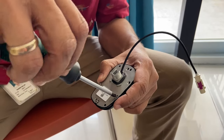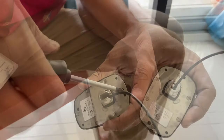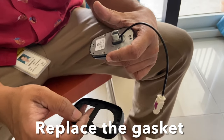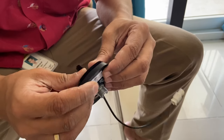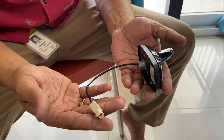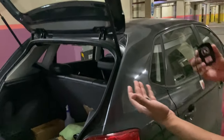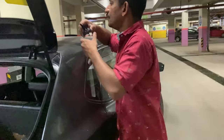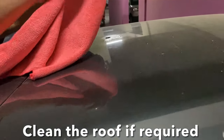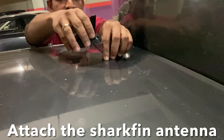Secure all the screws back and put the gasket back. All you've got to do is connect it back to the car, secure the FAKRA connector, and you're done. Now we're in the basement — we'll try installing the shark fin aerial back. Before that, we'll do some cleaning because that base is a little unclean. Then lead the cable through the hole.